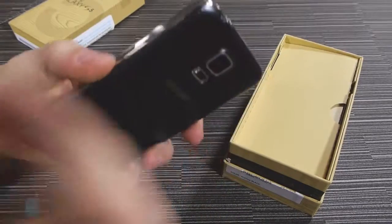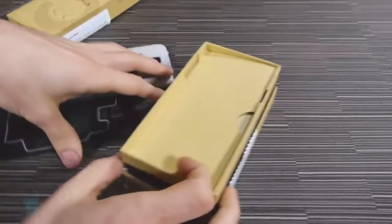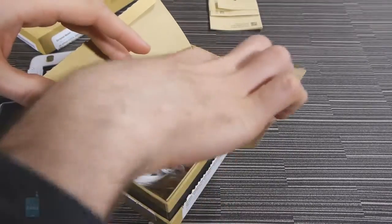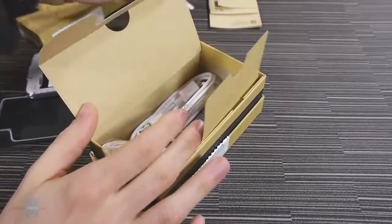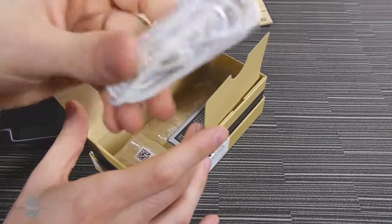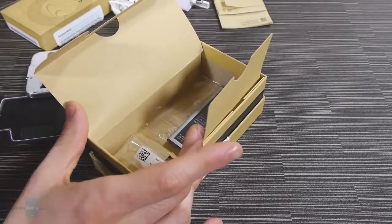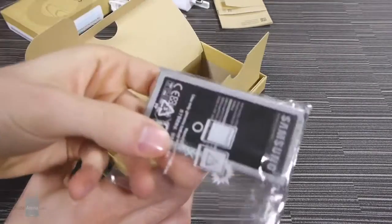Once you first unbox it, it's not going to have the battery right in here. So let's continue digging into this box. First thing we encounter here are a bunch of papers. You have a charger attachment for the USB cable, the micro USB cable itself, the earphones that come with the Galaxy S5 — these are the EG900BW earphones by Samsung — some additional ear gels for the earphones, and finally the battery.